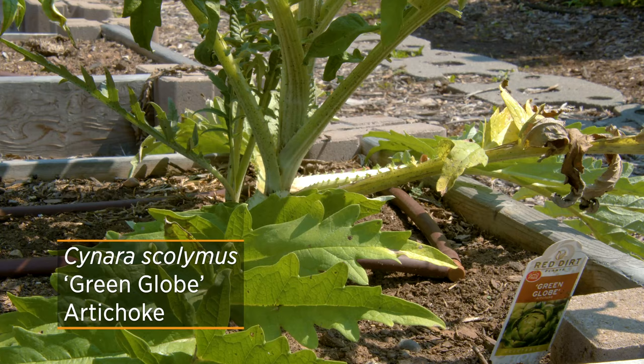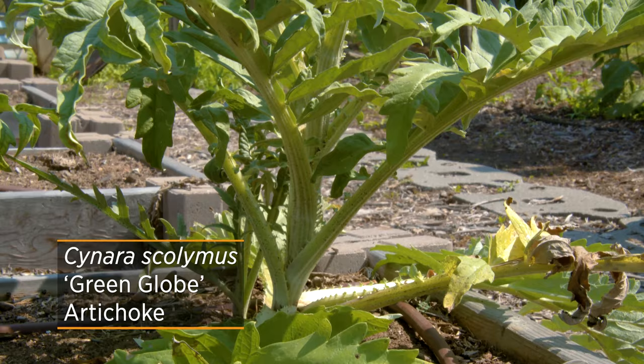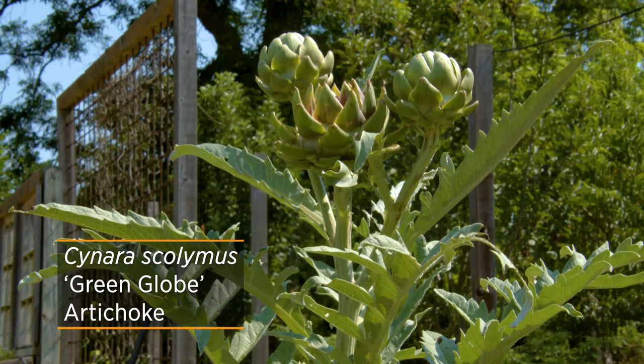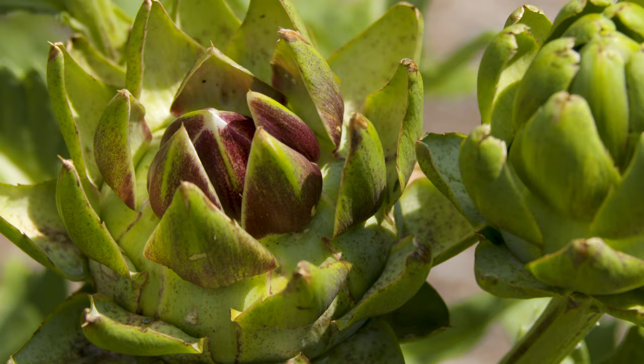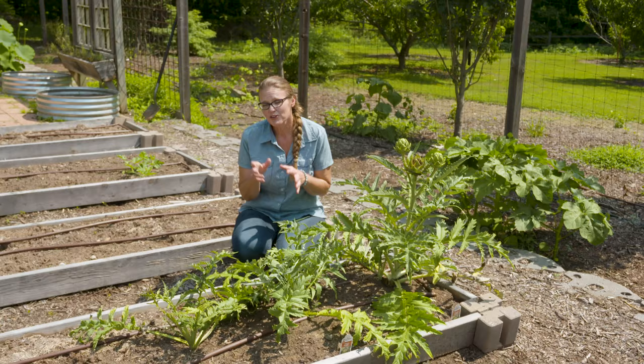There are two cultivars that can be grown from seed and actually perform well as artichokes: Imperial Star and this particular one called Green Globe. You can start those from seedlings indoors in early winter, then transplant them out into your garden, and usually you'll have buds about 75 to 85 days after transplanting. Keep in mind that heat will start to open those buds, so you want to harvest them right at their peak to enjoy that buttery goodness.